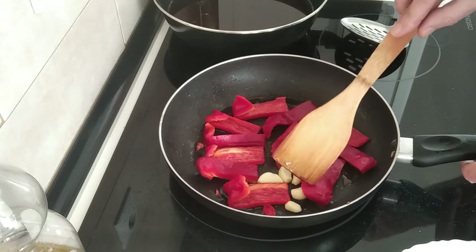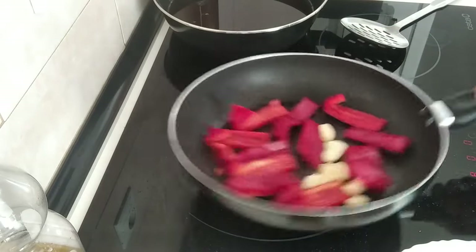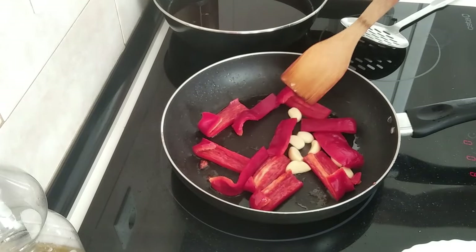Okay, let's stop waffling and cook these peppers and garlic and brown everything off nicely.